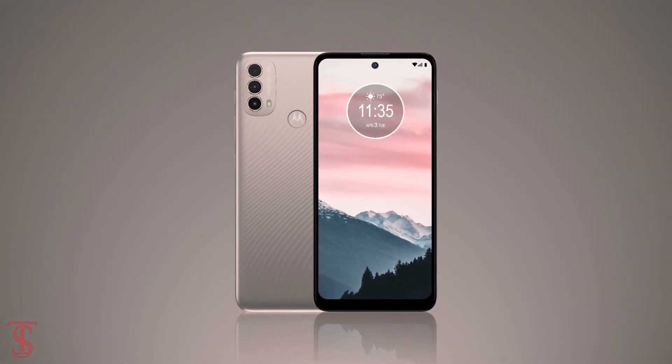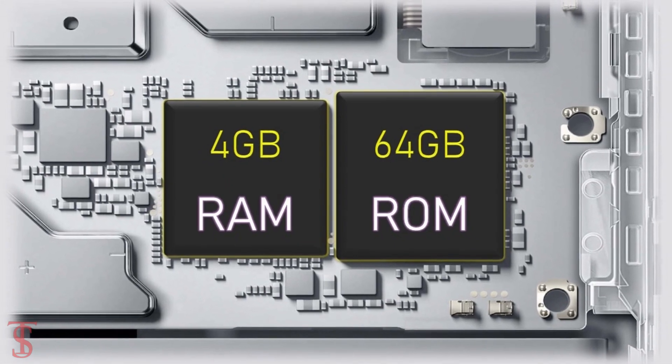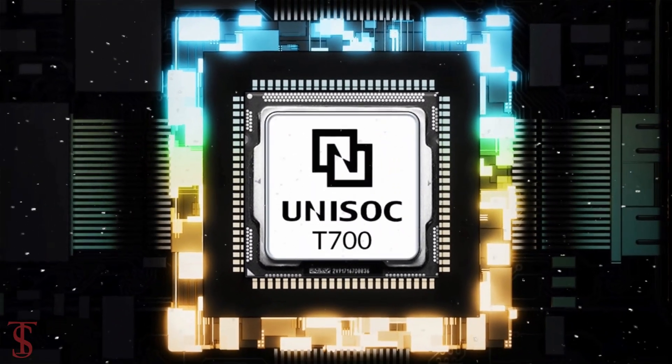In terms of storage, the smartphone is listed to pack 4GB of RAM and 64GB of internal storage. As per previous leaks, the Moto E40 is said to come powered by the UniSoC T700 chipset.